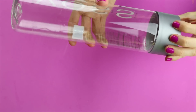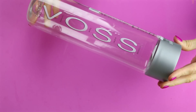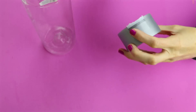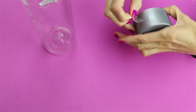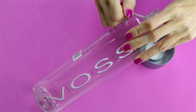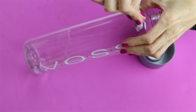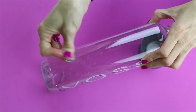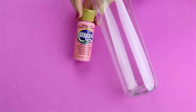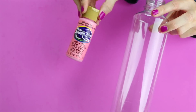The next thing you're going to need is one of these plastic Voss water bottles in the 28 ounce size. For this bottle, just start by removing all of the labels. All the labels have been removed and the bottle is completely dry on the inside.